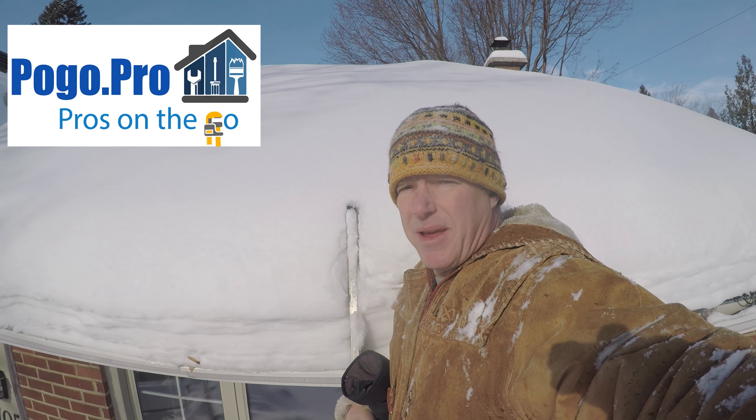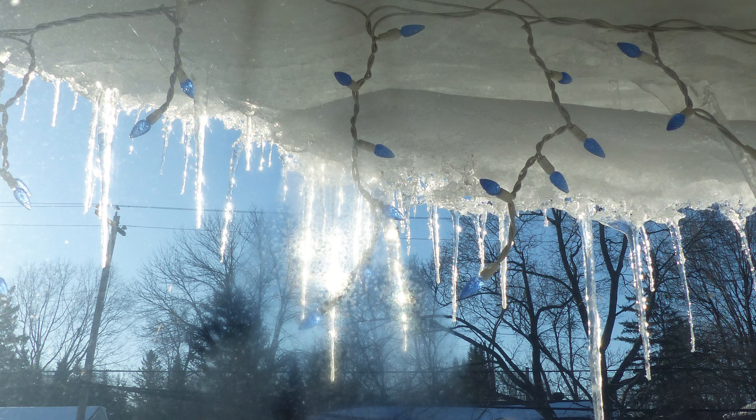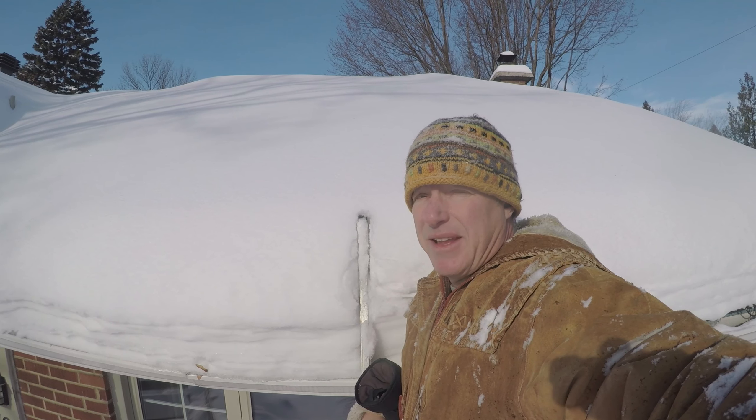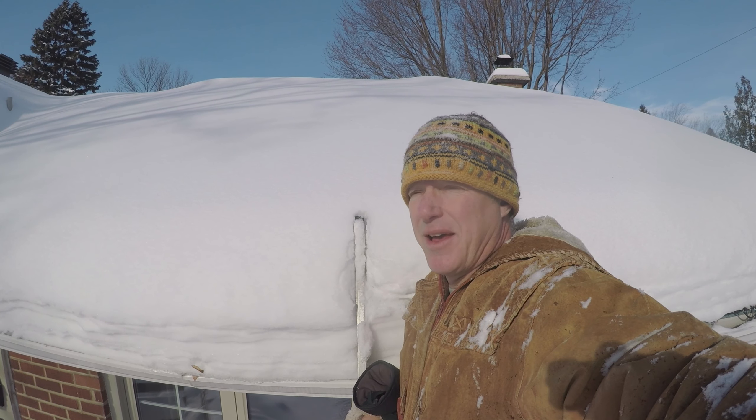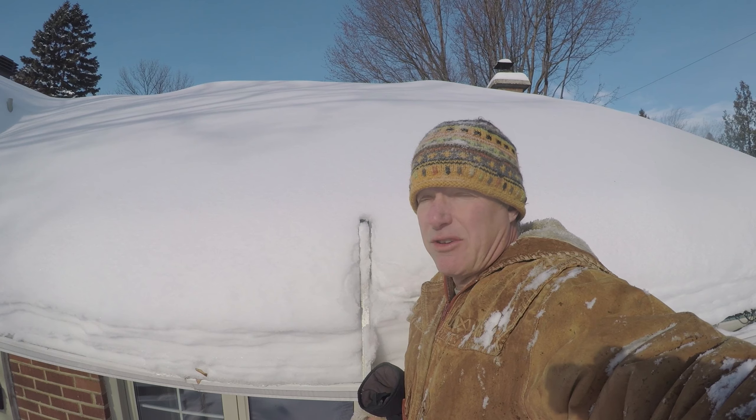Hi, my name is Mark Sipthorp and today I'm going to talk to you about preventing ice dams. This is part two of a video. Previously I had done various fixes to stop ice dams but they did not work, and so this video is the second part and I'll describe to you how I solved my ice dam problem.